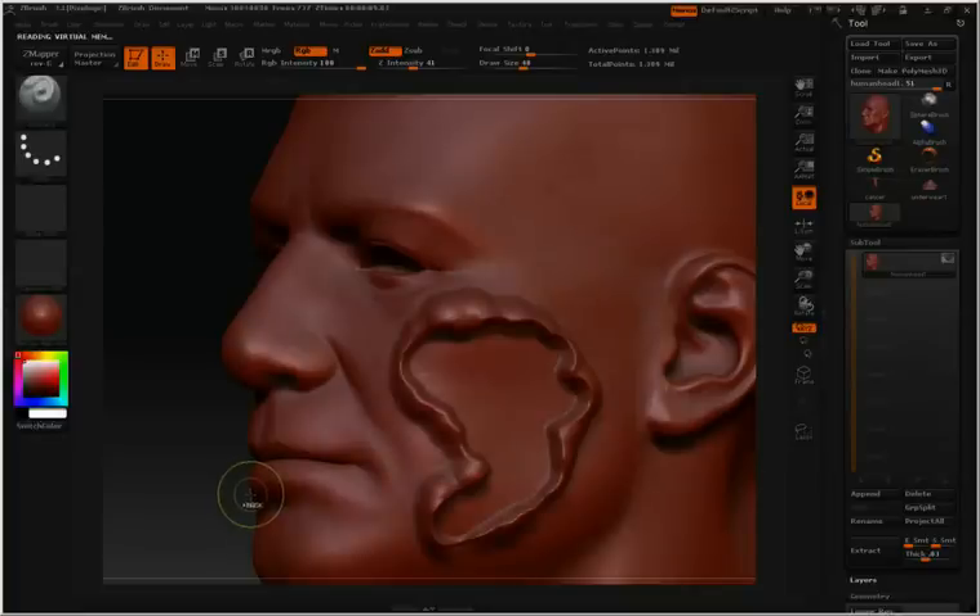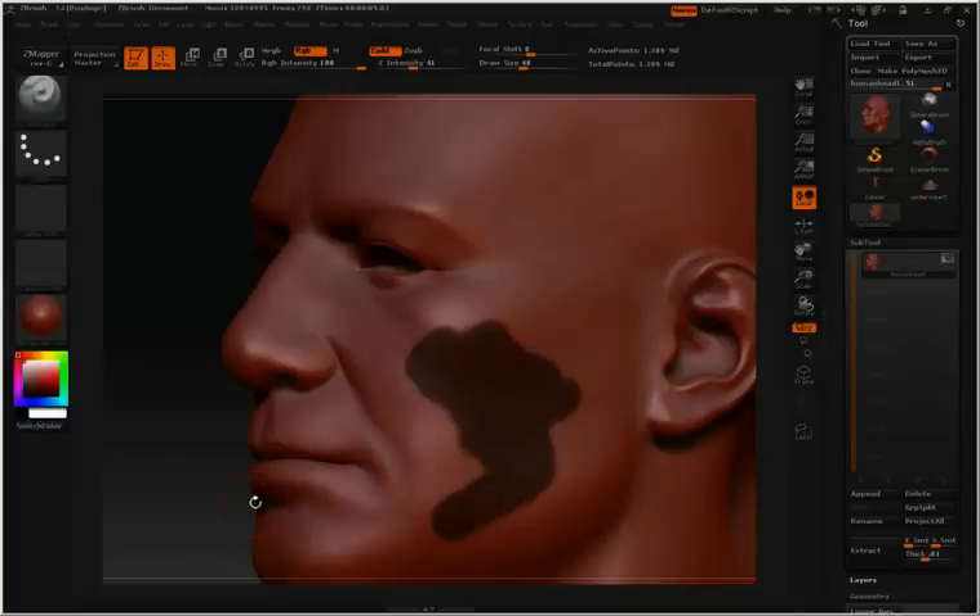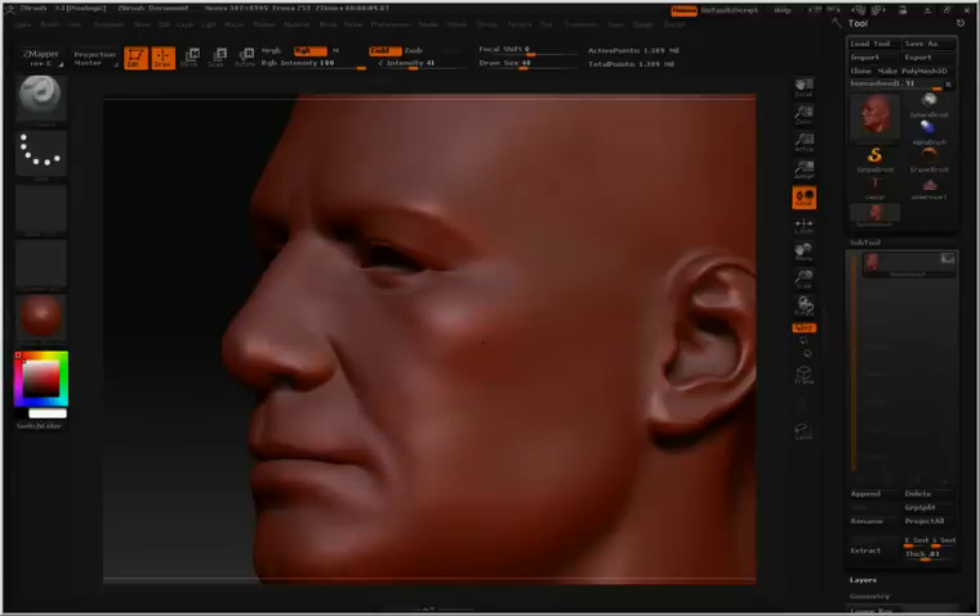Let's undo that by hitting Control+Z a few times. Now I'll paint in another mask — hold down control and then paint in your mask.